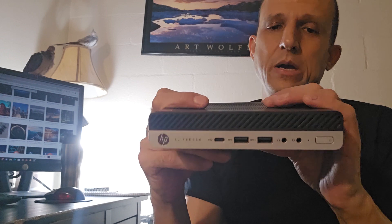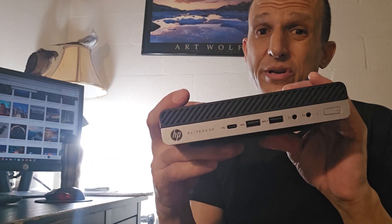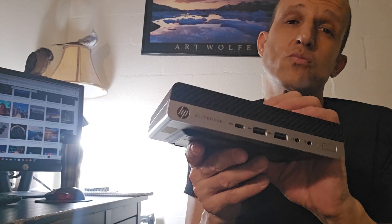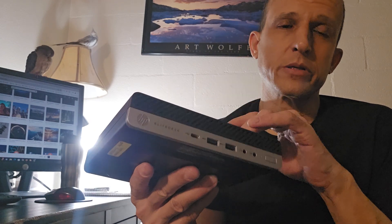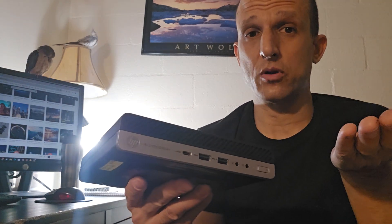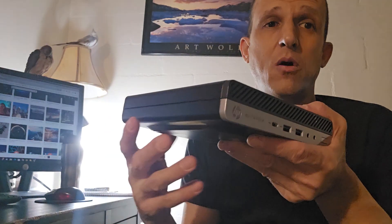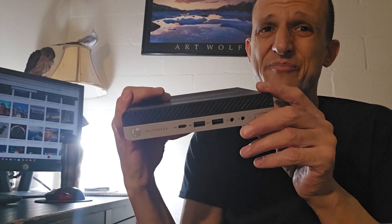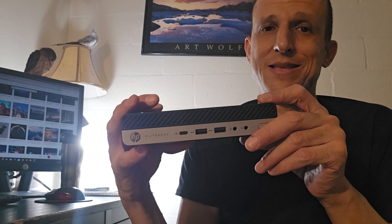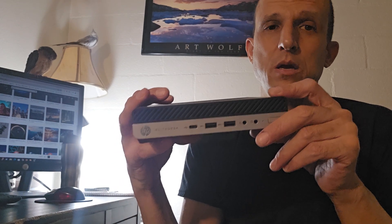When searching on eBay, include all the spec keywords you want — Wi-Fi, Bluetooth, SSD, 32GB RAM — and look for a reasonable seller. In my opinion you can't really go wrong with one of these if you're trying to replace old equipment. I have an HP EliteBook laptop that's pretty old but still works great. This mini PC is not going to cost an arm and a leg — maybe around $200 for a pretty good unit, or as low as $150 to start.